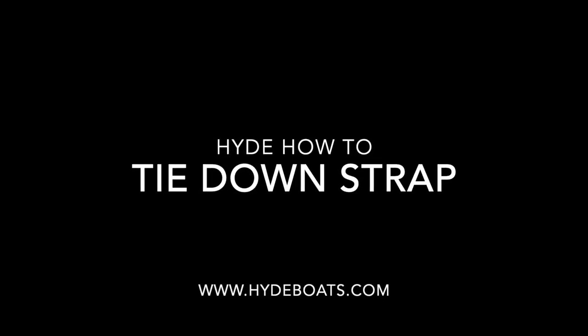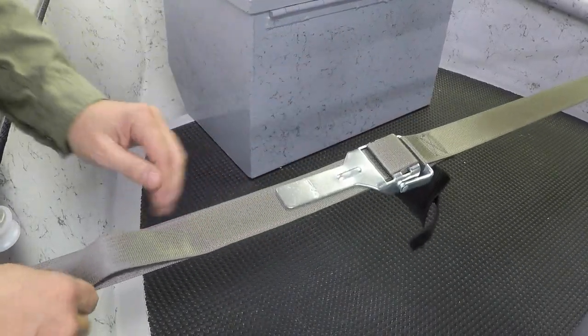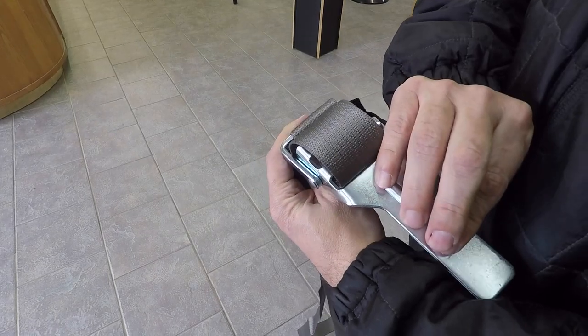Welcome to the Hide how-to video series where we answer some of your most common questions about drift boats and their accessories. On today's episode we're going to show you how to re-thread your tie-down strap.